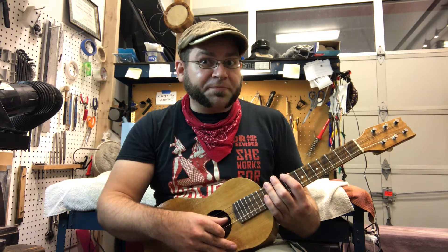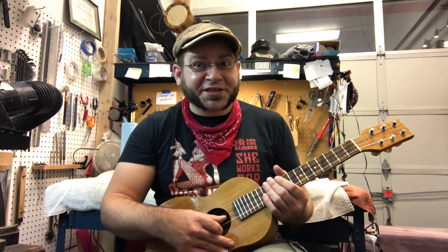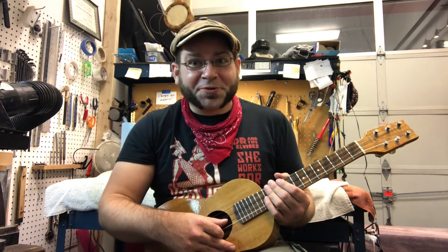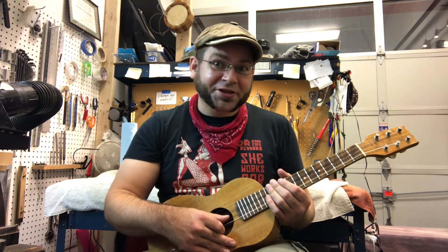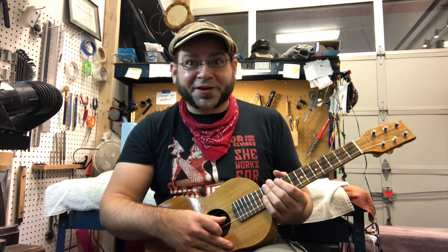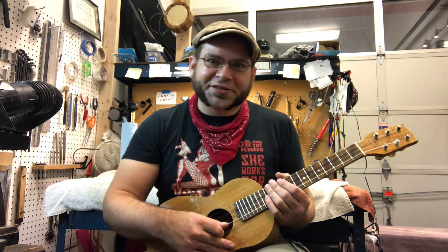I bet if you're a ukulele player who noodles up there, you know exactly what I'm talking about, because intonation is oftentimes an issue with ukuleles. Even in the high end, I end up seeing ukuleles that have bridges in the wrong spot or other weird stuff going on that just prevents good intonation until some major work is done.